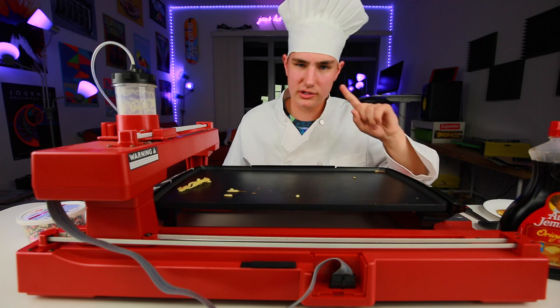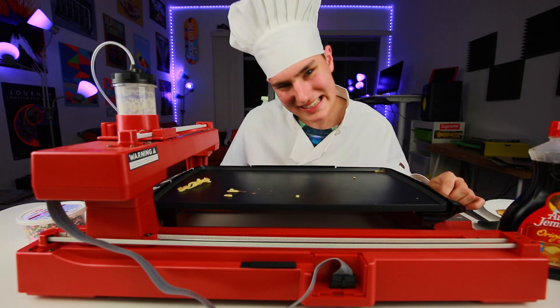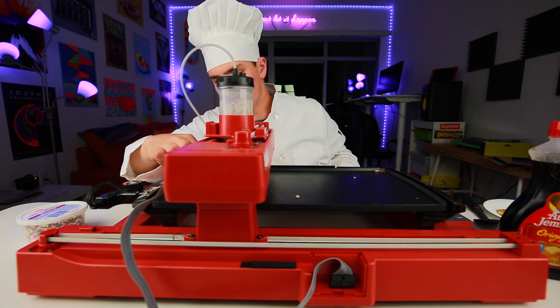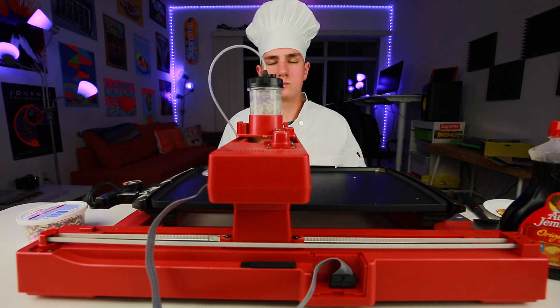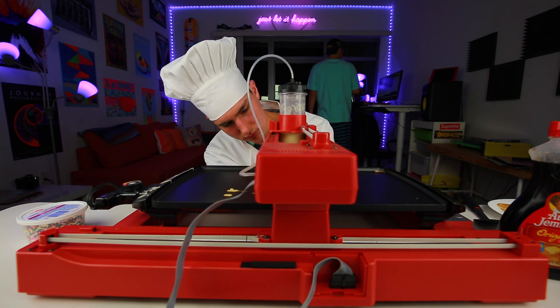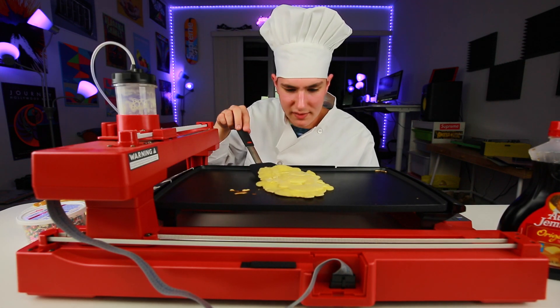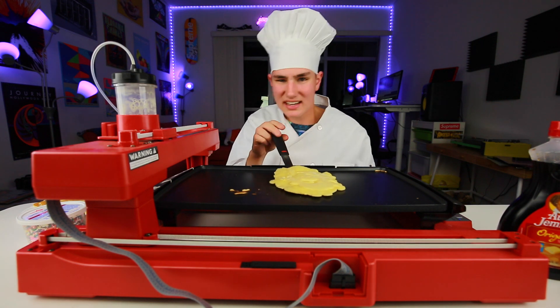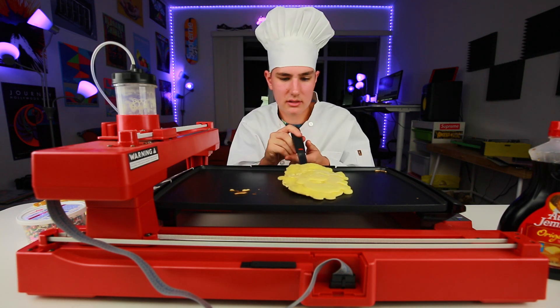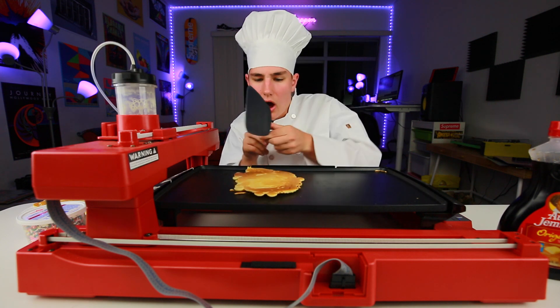For our last pancake, we're gonna do a bonus — we're gonna do Snoop Dogg. Chef Keaton has gotcha. Snoop Dogg was printed. I gotta flip it now, just get an even coat so we don't get sick. Let's try it. I think I can do this. I know I can. Bang!